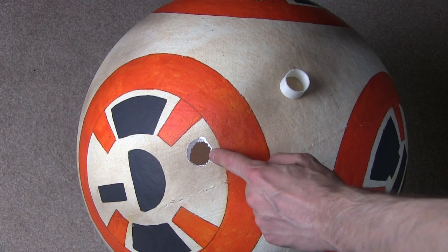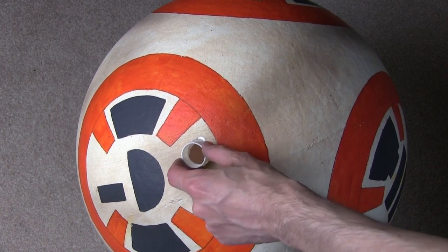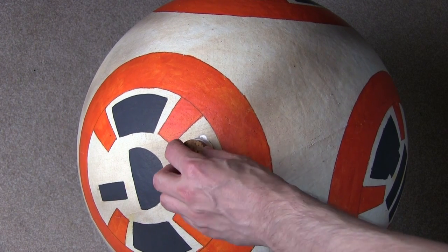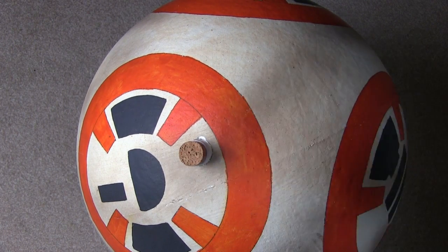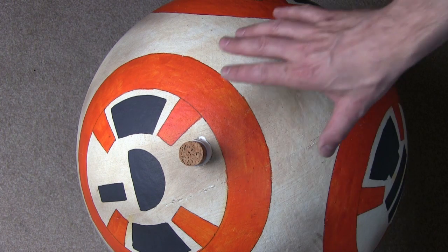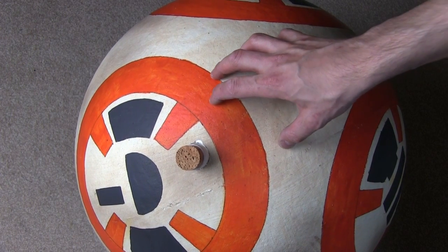I've made a hole in the ball that I used previously, and I've made this little 3D printed stopper that's going to glue in there. Into that will be inserted a cork, which means I can push that flush. That means I can add and remove ball bearings, or anything else, without having to untape and tape the ball up. Also this ball is slightly different because it's coated with latex, so it's slightly heavier. So I really need to tune up that code using this ball and BB-8's head.